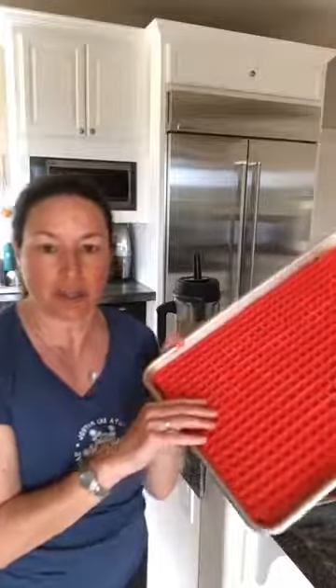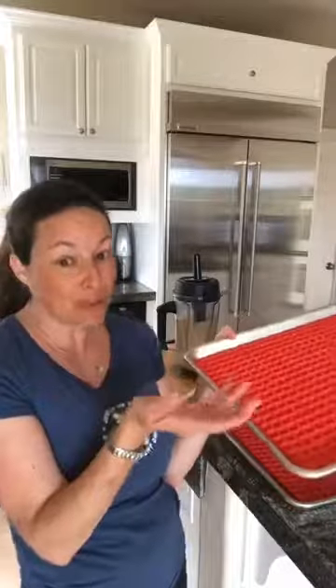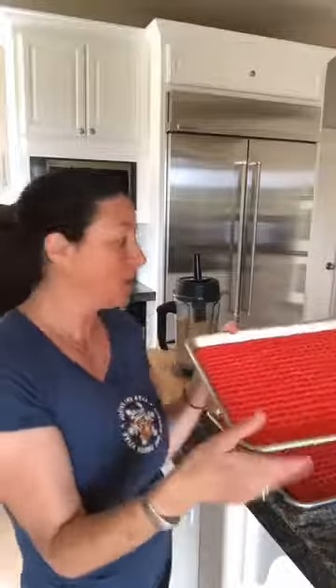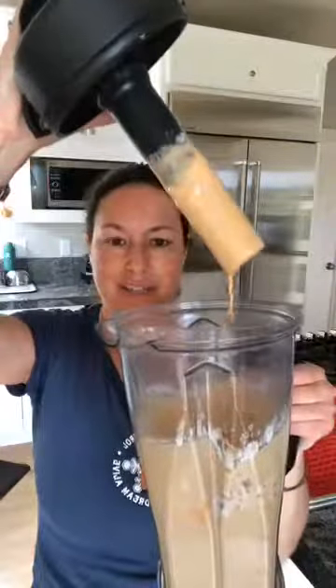I'm going to pop this on here — I have two trays' worth. You can order this on Amazon and I'll put the link in the comments of this video. It's a silicone mat that comes in a set of two. For the effort I'm making, I might as well make a whole ton of treats and store a bunch in the freezer in a zip-lock bag. The batter is all runny and gloppy. I'm going to use the spout from my blender and just pour it onto the mat, then use the spatula to smooth it out, and then pour onto the other mat.